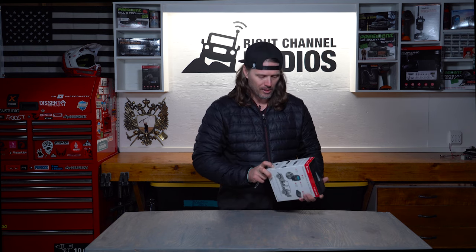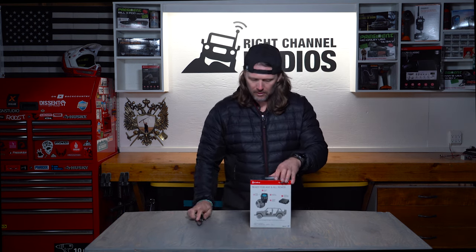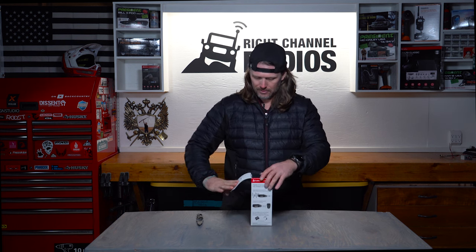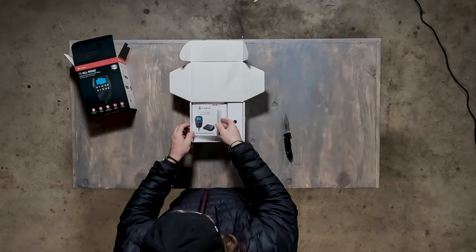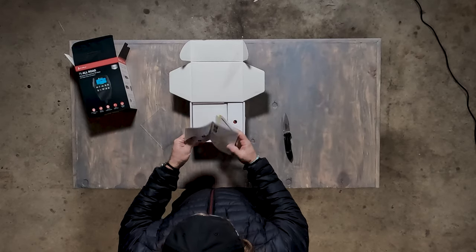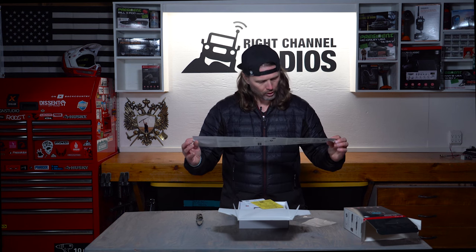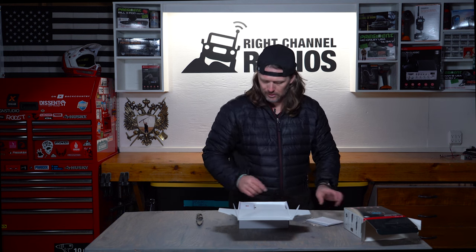Let's open up and take a look at what's inside. All right, let's get it out of the box. First thing, on top, is the Cobra 75 all-road manual — a quick start and installation guide. It's just a nice big fold-out manual, and it looks like it's all in English on both sides. So you don't have to worry about a 300-page manual with 10 different languages. That's kind of nice.